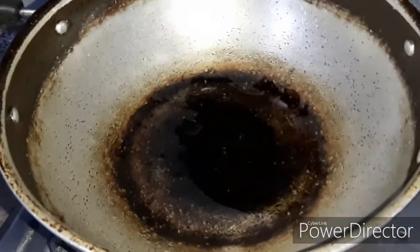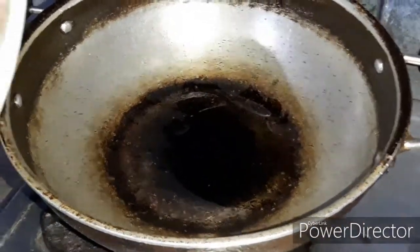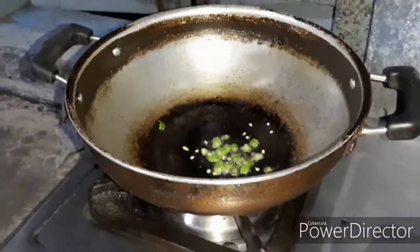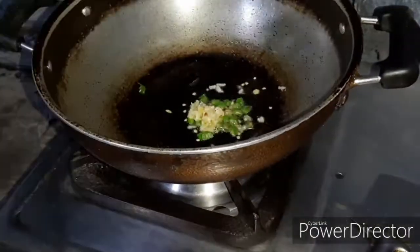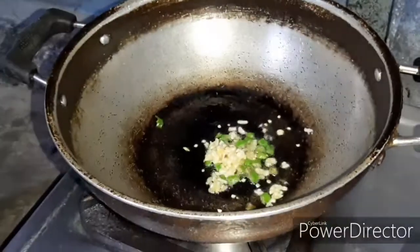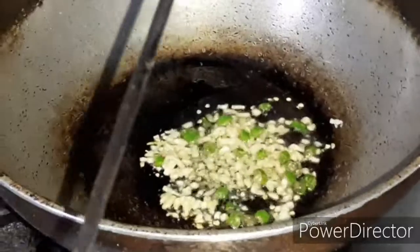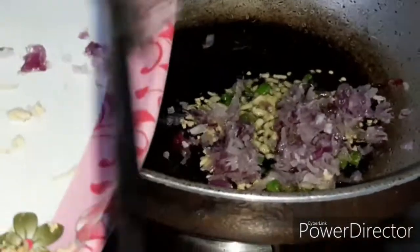Now we have some refined oil. We are going to use a low flame because we don't want to cook too much. We will add green chilies - that will be better. Then we will add garlic for the flavor. We don't cook it too much. Now we will add onion.